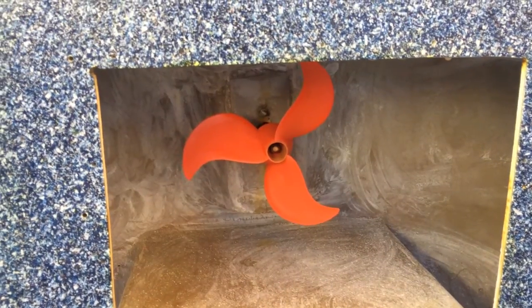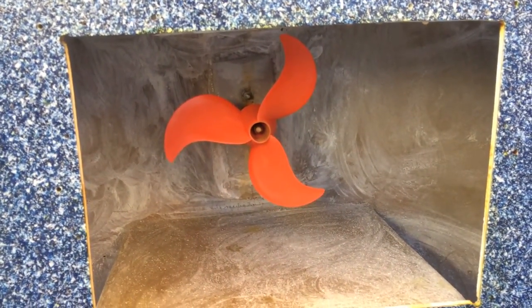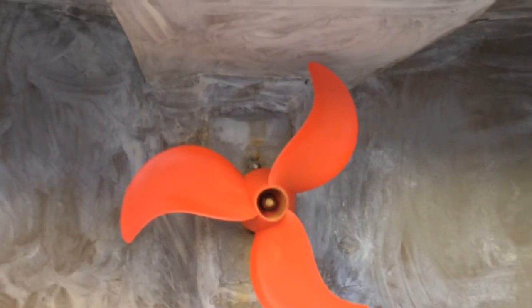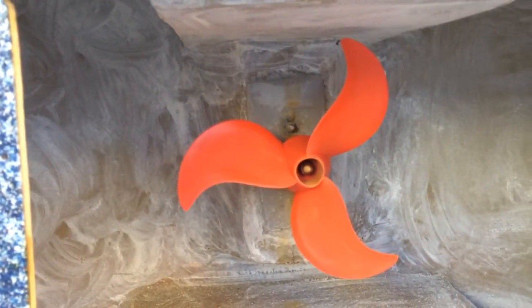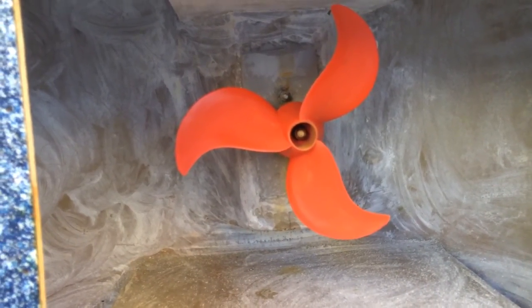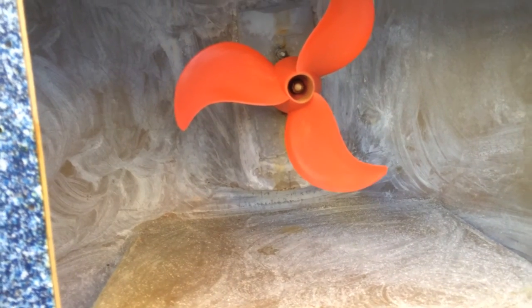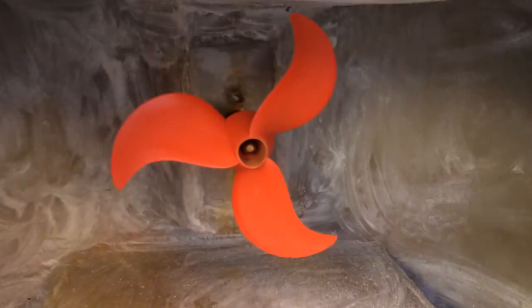I have replaced that propeller with something from a company called Torquito. If you'll notice, it's about as close as it can get to the top, but there's a lot of room in the bottom. So if you were able to drill a hole through there and relocate the motor, you could probably put in an even larger propeller. I would have to look up the specs to remember the size, but it is definitely bigger than stock.